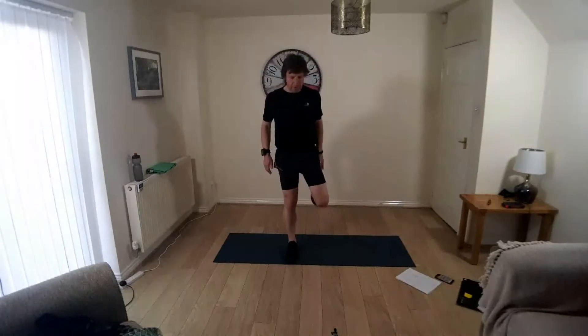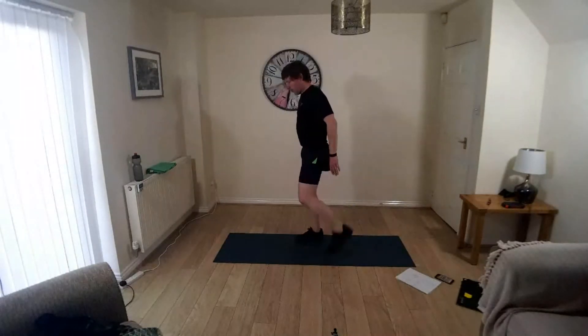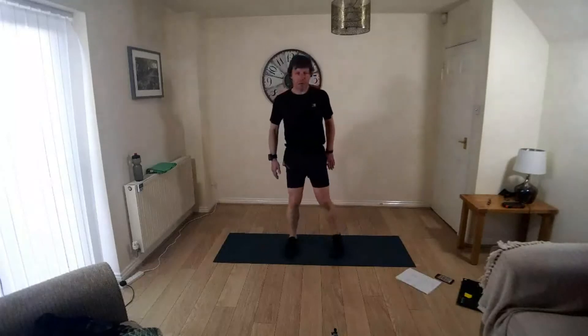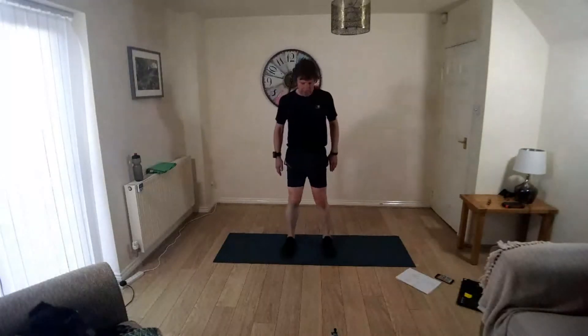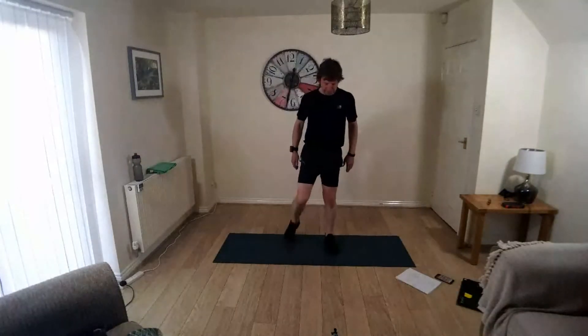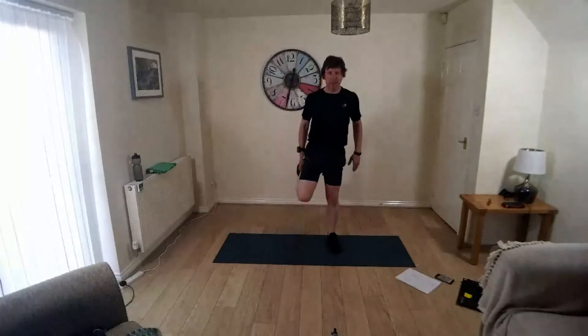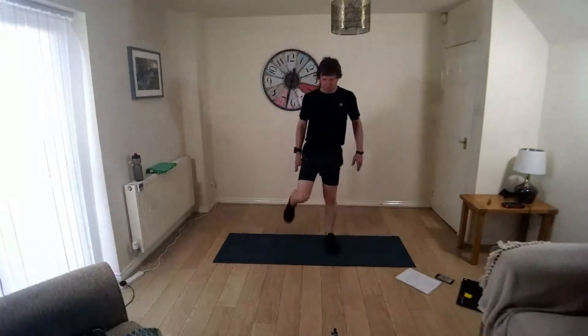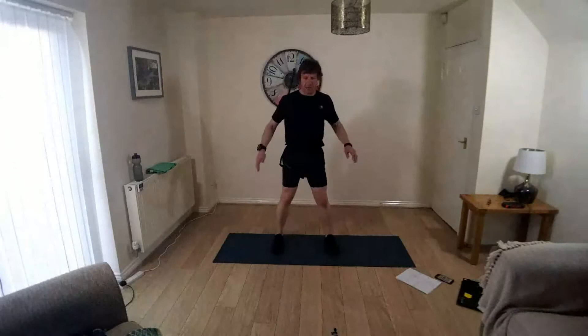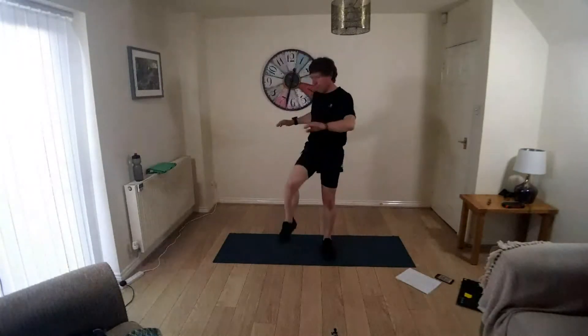Knees down, heels up, lifting the heels up towards your backside, warming up the hamstrings and the quads, mobilising the knees a little. Feet down, knee up, opposite knee over, just rotating at the waist.